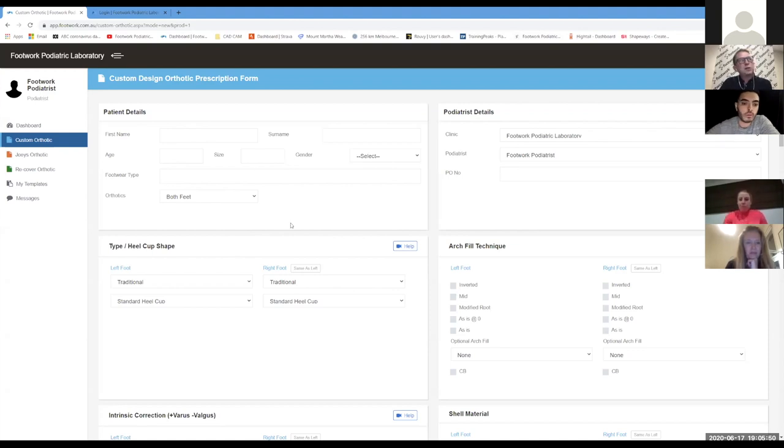Why do we need the age and shoe size? It's to double-check that you've uploaded the right scans. About once a week we catch where a podiatrist has uploaded the wrong scans — for example, an age of a five-year-old with shoe size three but the scan is for a US size 12 male. So we know there's a problem there.